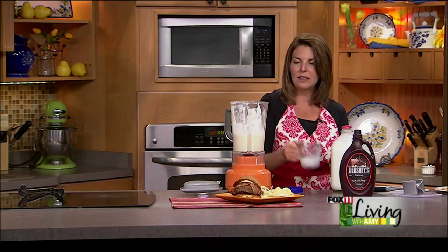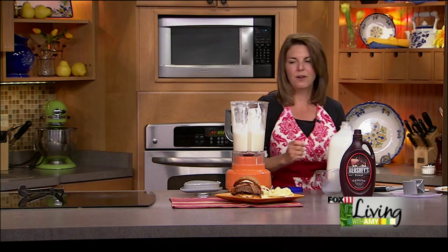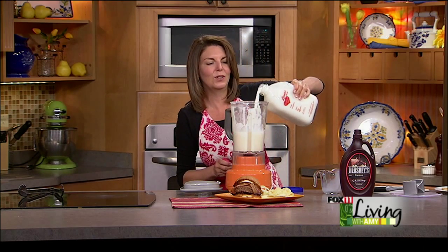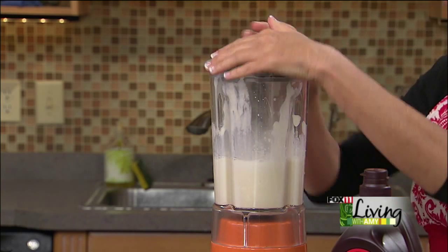Now we're going to give this baby a whirl. This is a really thick one, so we're going to add a little bit more Lamer's Milk. How fun — with the kids getting out of school soon, make this with them. Cook up some memories in that kitchen.